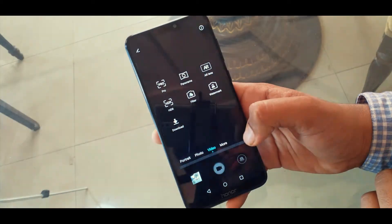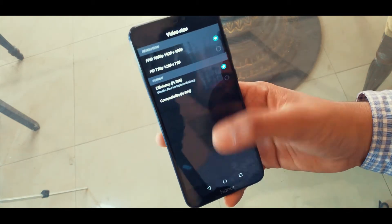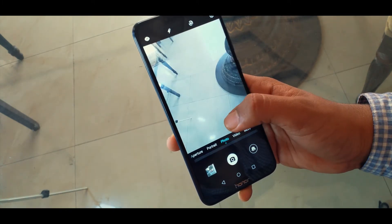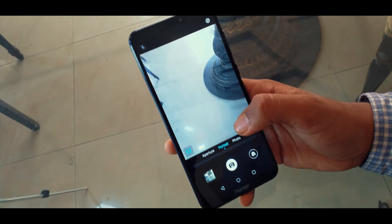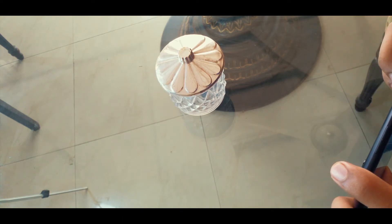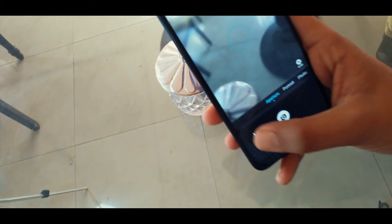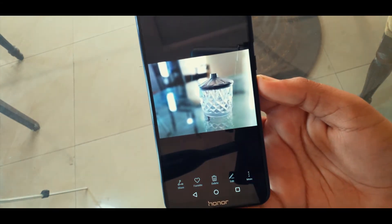There are tons of customizations and modes in the camera app so you can get the best out of your phone — Honor doesn't want you to fall behind. There is also a new mode where you can save your videos in H.265, a new codec that also saves memory. I'll be linking sample shots in the description below, since YouTube doesn't show full resolution pictures.